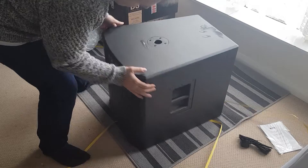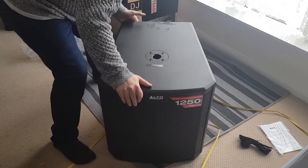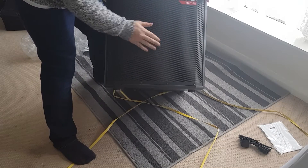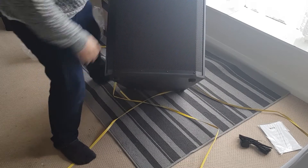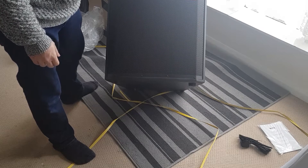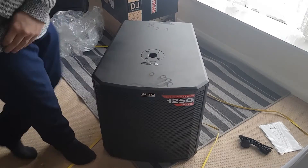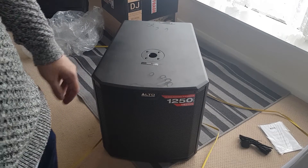I like this wedge shape actually - it looks like it means business. The front has a solid metal grill to protect it from bumps and scrapes. Looking at that pattern too long will make your head go a little bit funny. So yeah, 15-inch powered subwoofer - let's hook it up and see what we've got.